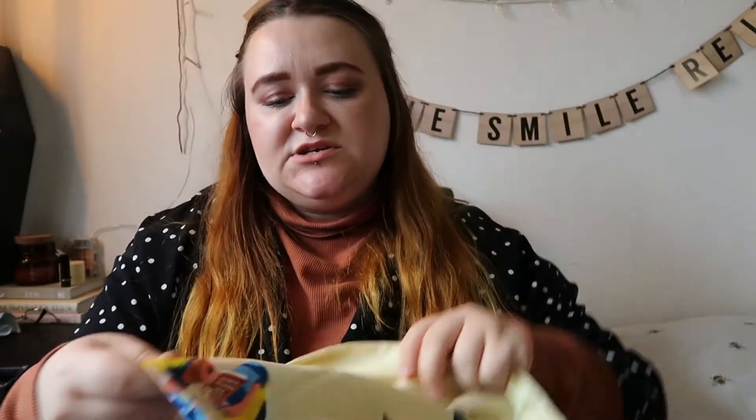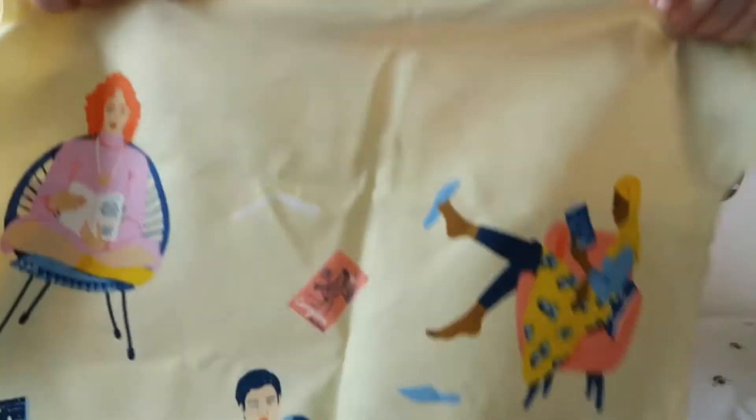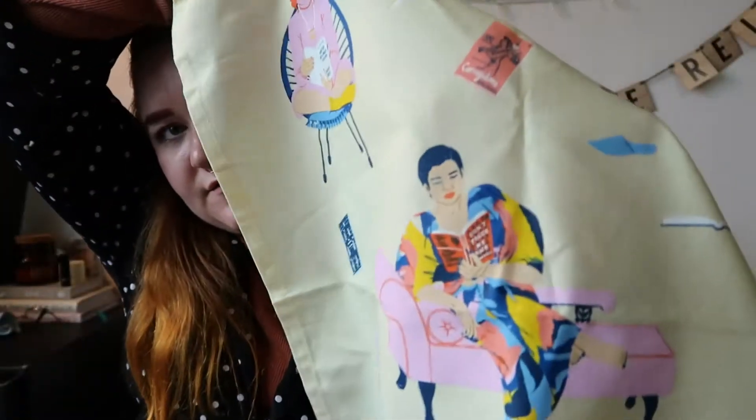These are the kind of illustrations that I love to look at on Pinterest — definitely the kind of thing I go for in terms of graphic and illustration. If you've seen on my Instagram, I do a lot of graphics on Canva and I do a lot with pastel illustrations of women and men.